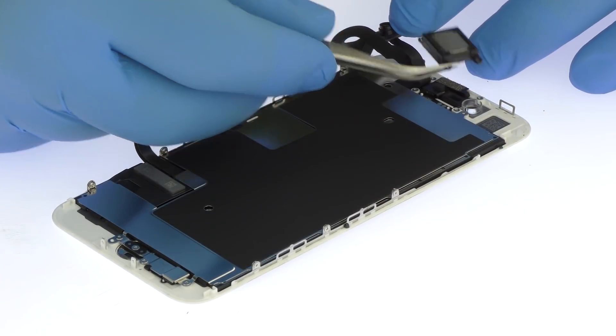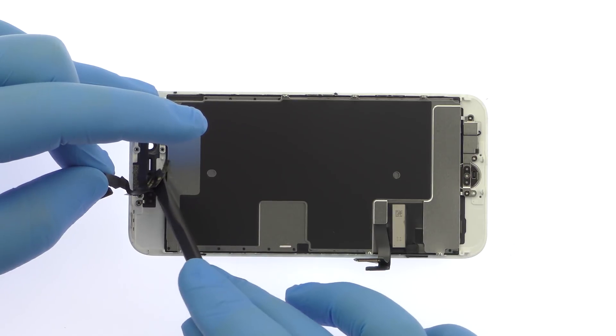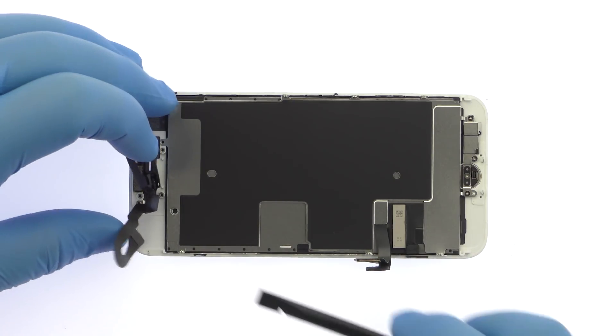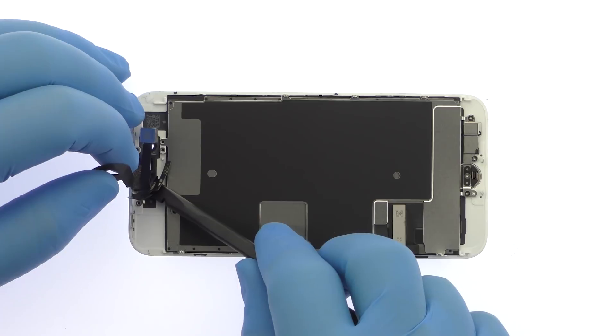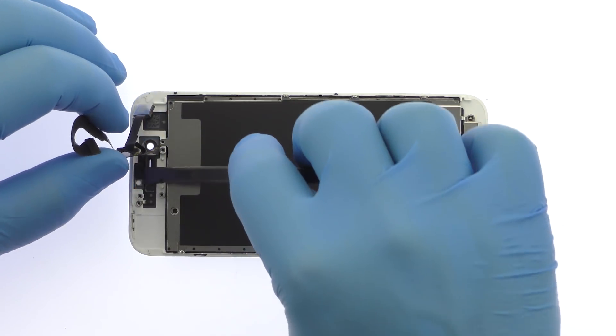Easily extract the stereo enabling speaker. Use the spudger to help remove the iPhone 8 front-facing camera assembly. It includes a 7-megapixel front-facing camera, microphone, proximity sensor, and ambient light sensor.